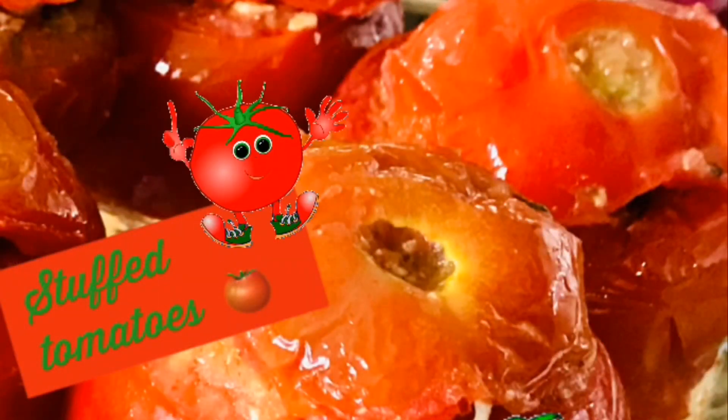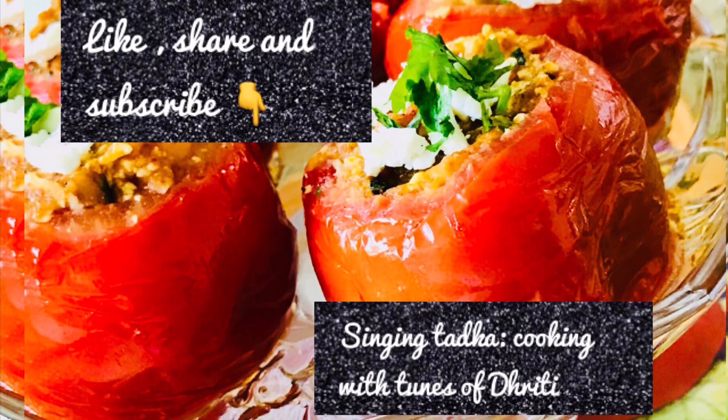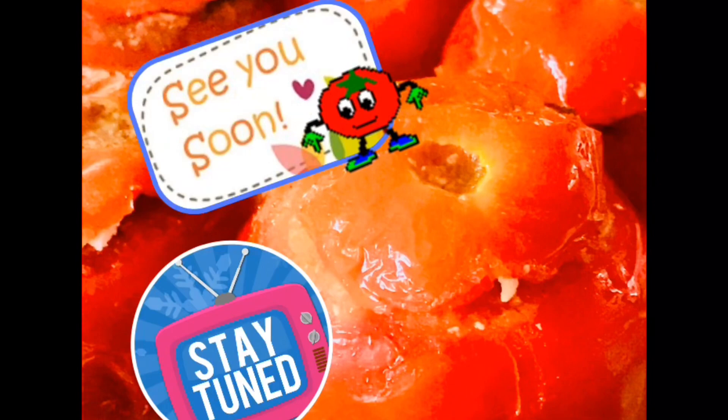Enjoy with friends and family. Thanks for watching my video. If you like my recipe, please like, share and subscribe to my channel, and press the bell icon to get new updates. I will be back soon with more ideas and recipes. Till then, bye-bye — take care and see ya!